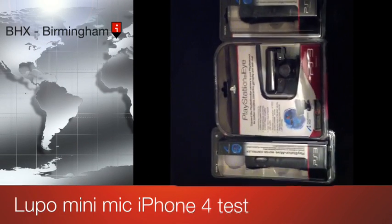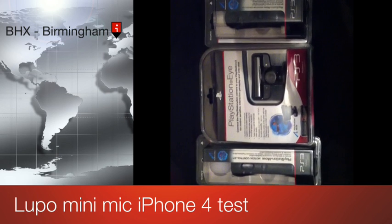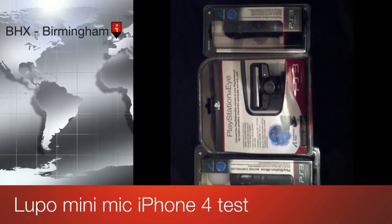This is just a test video to test out the Lupo Mini Microphone that I just showed you in the video. I thought I'd just add this onto the end just to see what it sounded like.